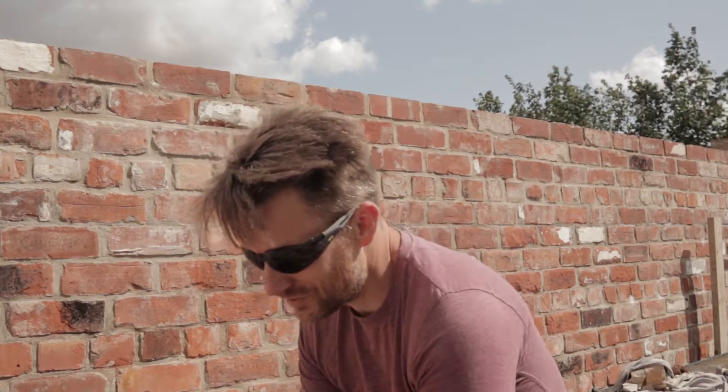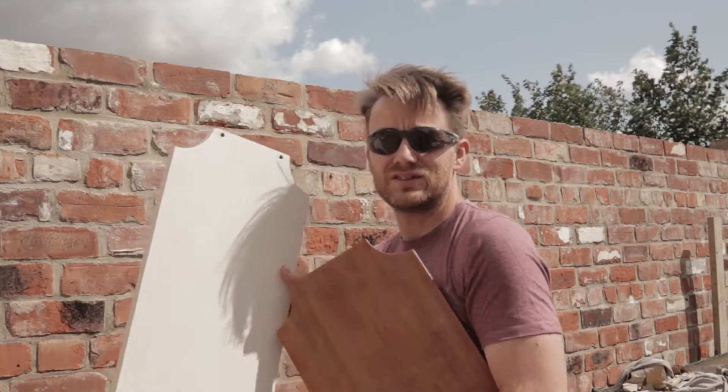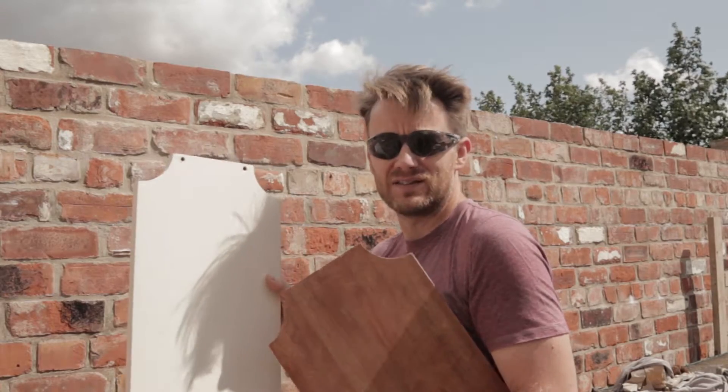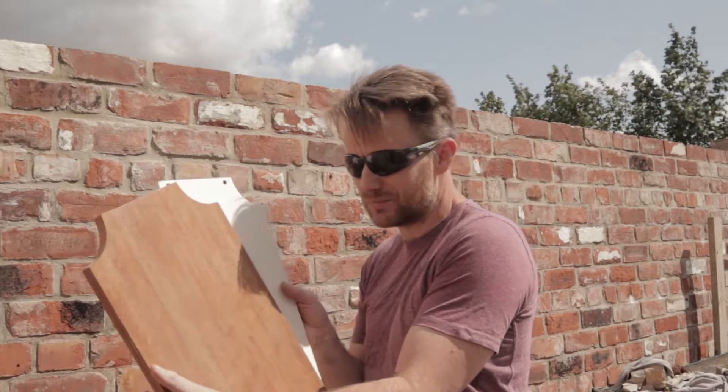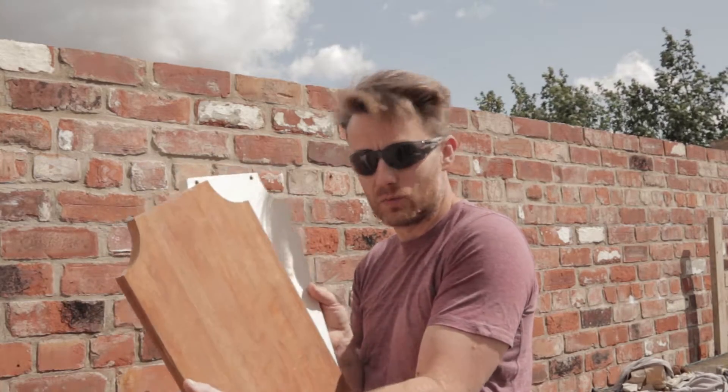Hi there, today we're going to show you how I'm going to turn this white board which has been painted and stripped back to this teak laminated board from a piece of mid-century modern room divider that we bought.